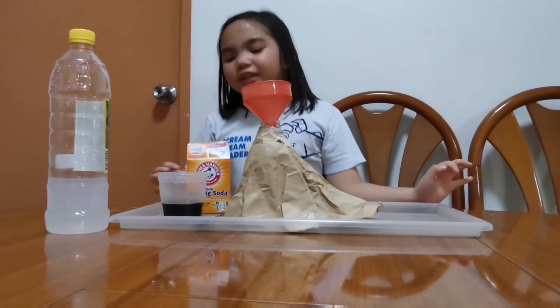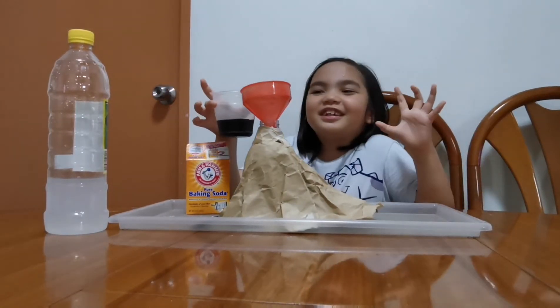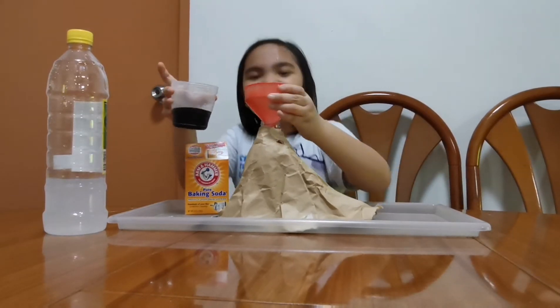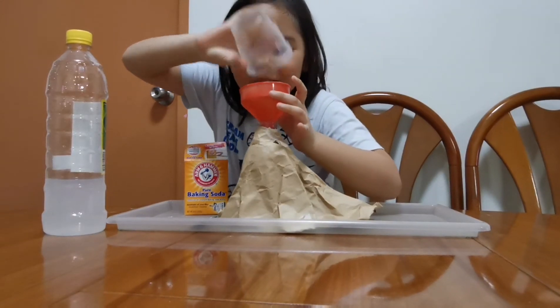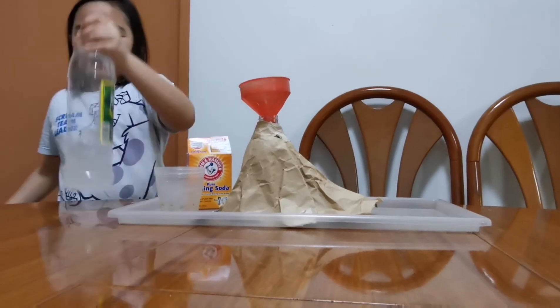After the baking soda, we're adding soy sauce — it has warm water and soy sauce in it — just to give it color. Add it inside. Then we're going to add vinegar.